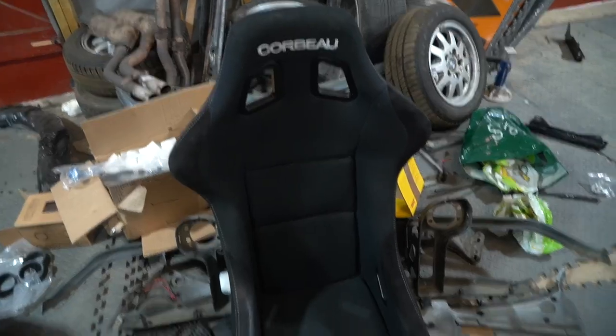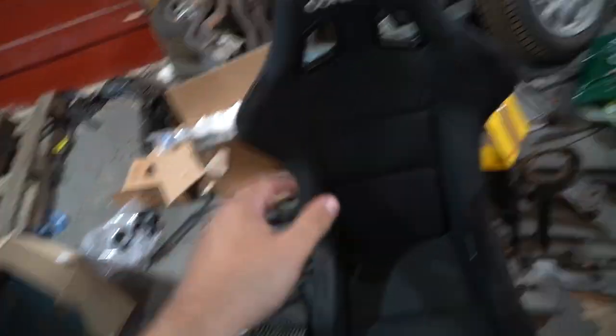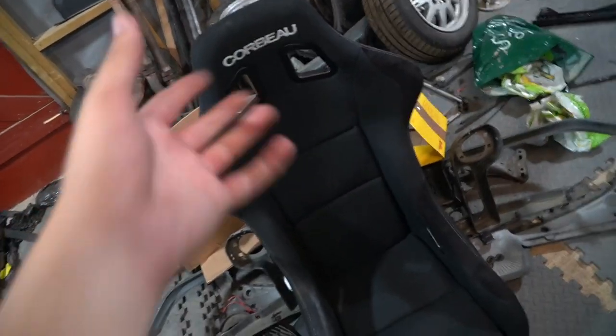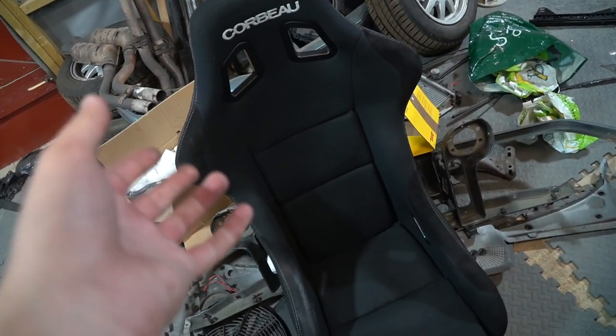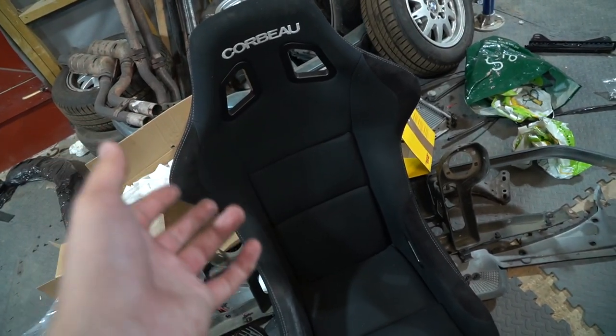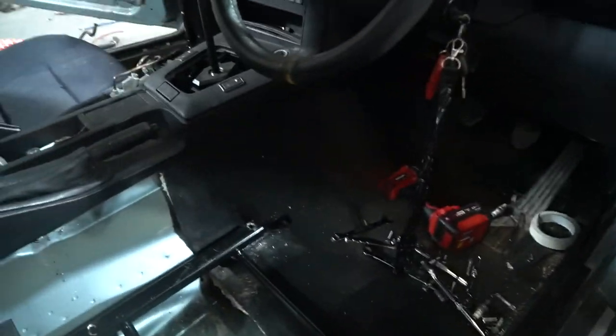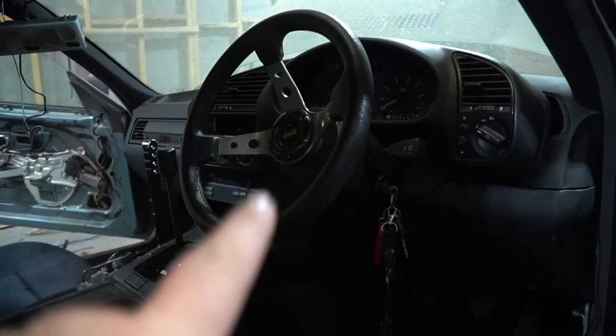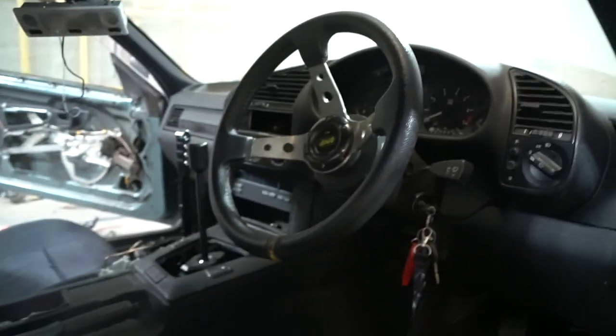I should probably show the seats — these are pretty much the go-to bucket seats everyone goes for. They're non-FIA approved but we're not doing any track days or drift days, so that's fine. They're comfortable and they are still safe. Everyone wants them — I'm sure if I ever wanted to upgrade to Sparcos I could sell these in less than 24 hours. I think they'll look great in the E36 interior, and I've also got a really cool steering wheel to go with the new interior.